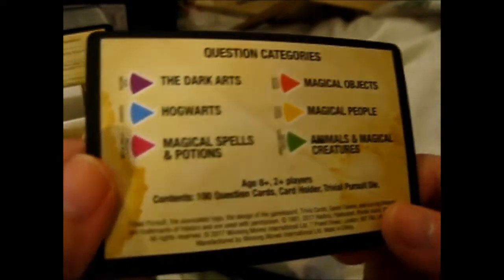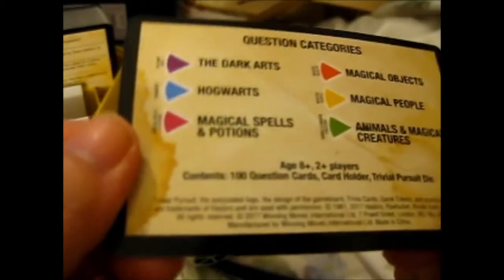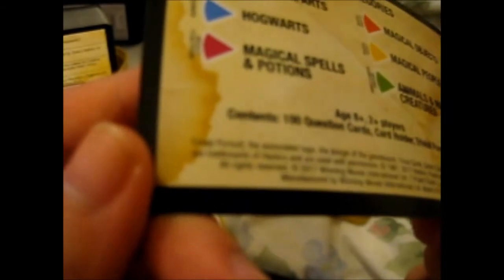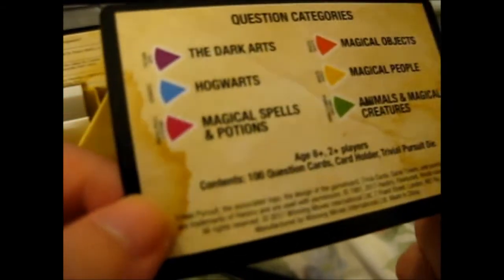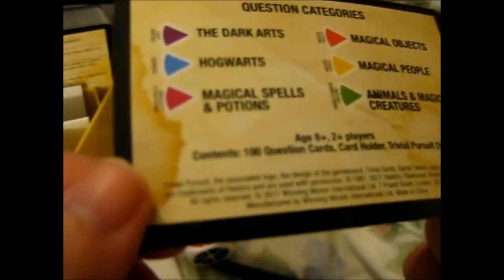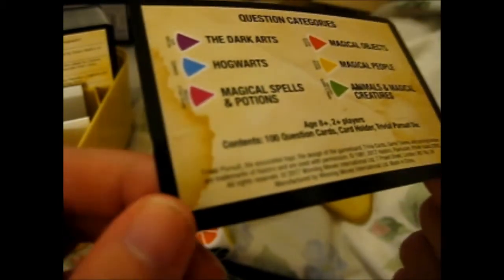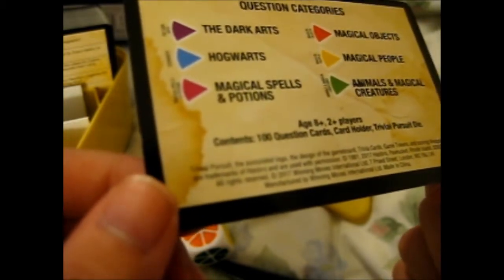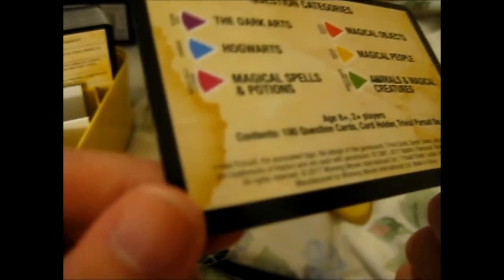Here are the question categories: purple for Dark Arts, blue for Hogwarts, a pink magenta-like color for Magical Spells and Potions, orange for Magical Objects, yellow for Magical People, and green for Animals and Magical Creatures. Age 8 plus, 2 plus players. Contents: 100 question cards, card holder, and Trivial Pursuit die.